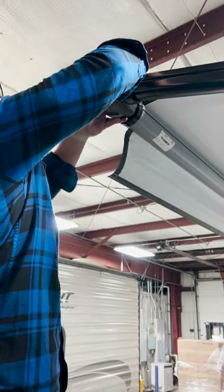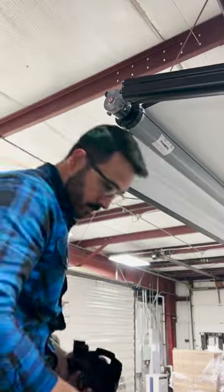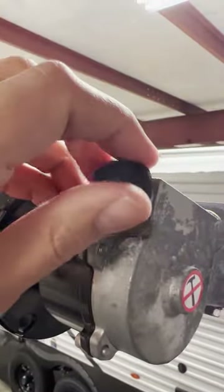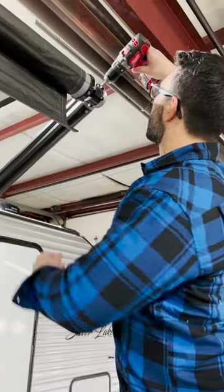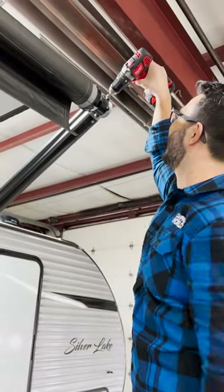For Dometic, remove the plastic cover on the forward arm by depressing the button on the side and pulling the two pieces apart. You'll then remove the black plastic cap from the awning nut and use a 3/8th inch socket to wind the nut counterclockwise to retract, bearing in mind it's a slow process.